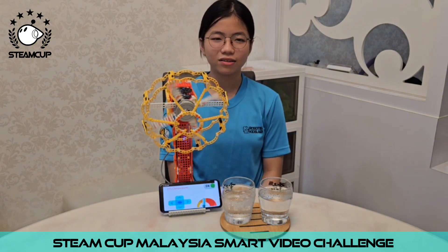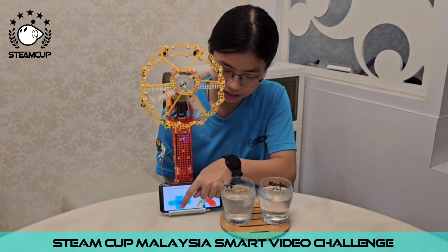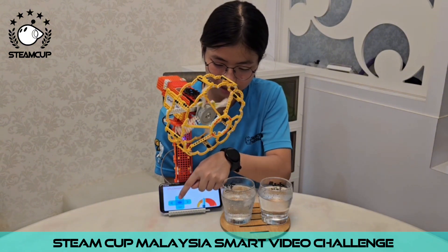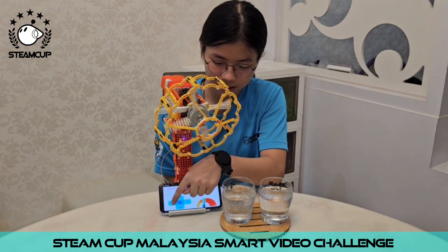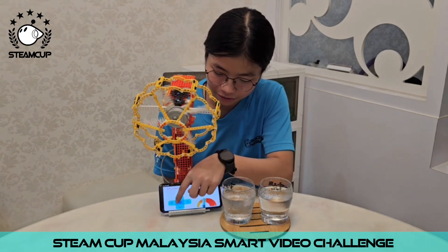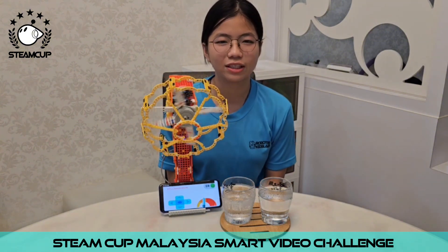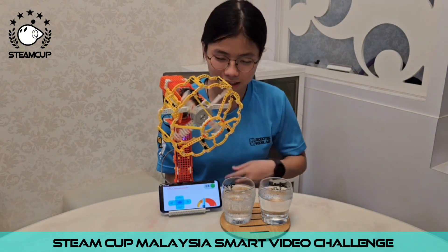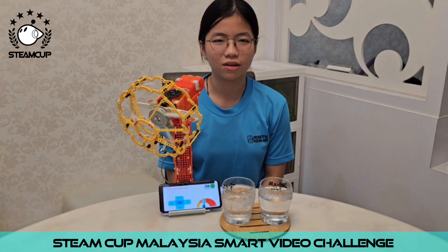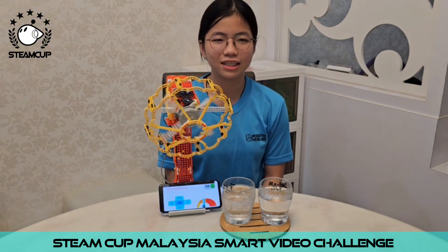My fan can also move up, down, left and right. If I press the button here, it will swing autonomously left and right. And it will stop swinging if I press the same button again. When it swings autonomously, it can move up and down and I can also change its speed.